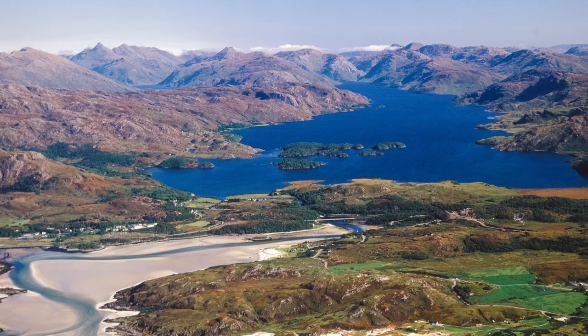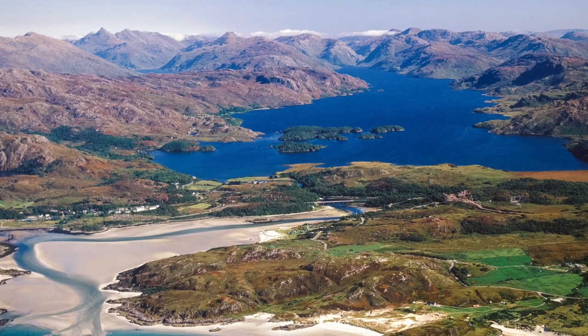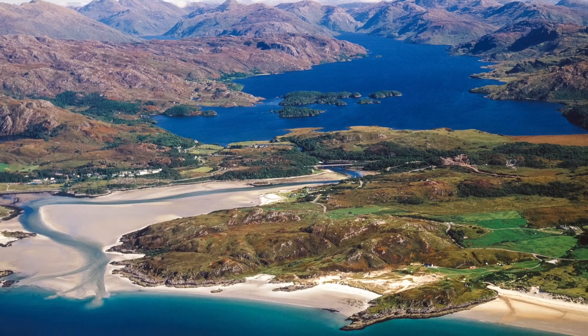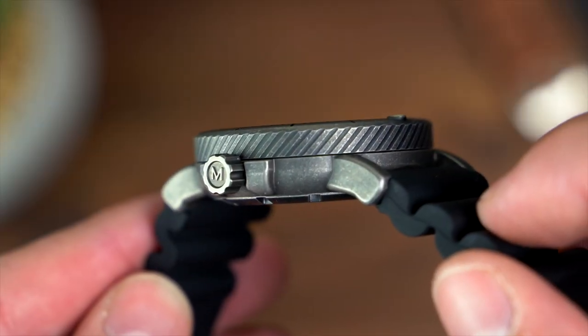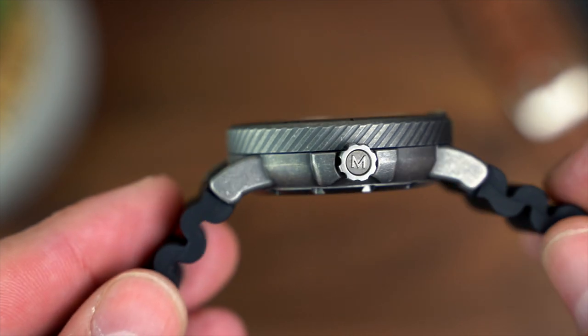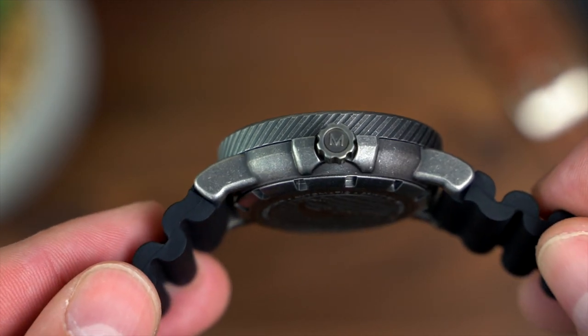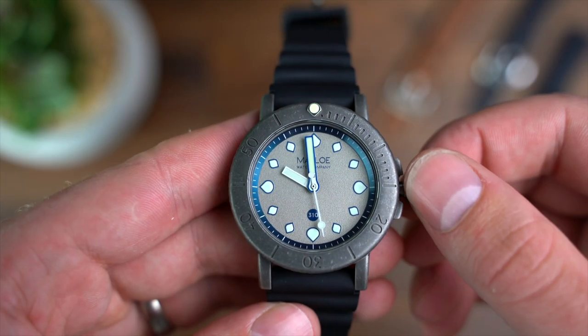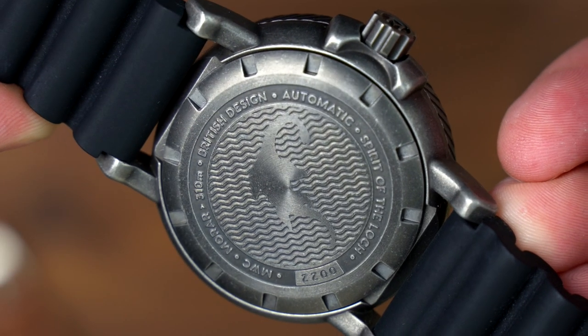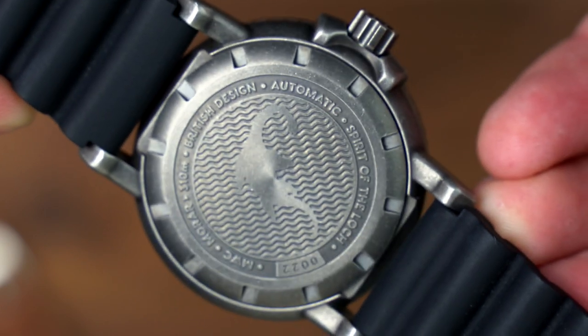310 on the dial might not mean that much to you initially; however, this refers to the water resistance rating. Why 310 metres? Well, that's paying homage to Loch Morar — the loch this watch is named after — which is 310 metres deep. For me, the higher water resistance ratings go, the less interest I find myself having in the feature, so the fact this piece offers a screw-down crown is far more appealing to me than an extra 100 metres of water resistance.